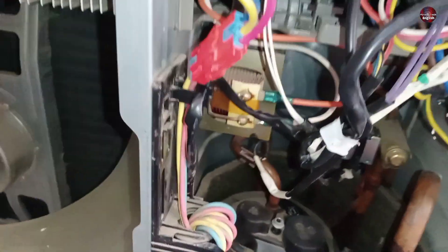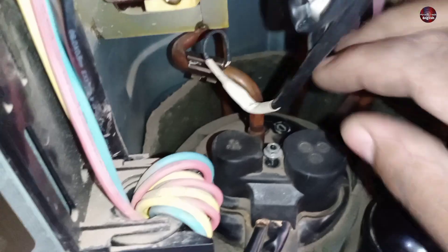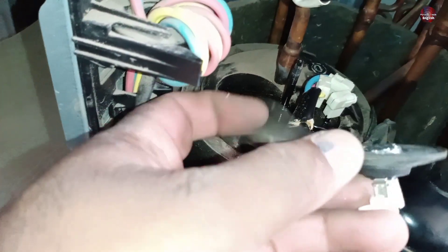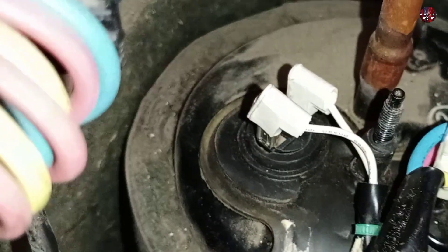Let me show you where the thermostat is installed inside the compressor. I will unscrew the nut to open the cover installed on the top of the compressor. I have removed the cover from the compressor terminals and will now take the thermostat out. This is the thermostat of the compressor, which looks like this from the back side and like this from the front side.